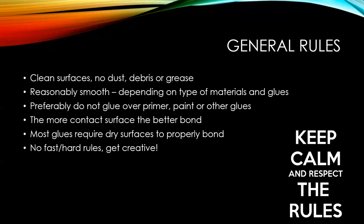The more contact surface you have, the better and stronger the bond. And you want dry surfaces. There are some glues that are helped by a little moisture, but generally work with dry surfaces.